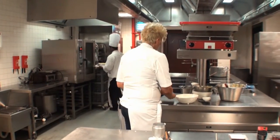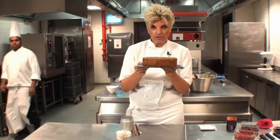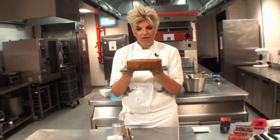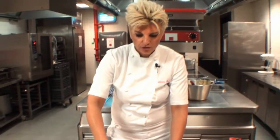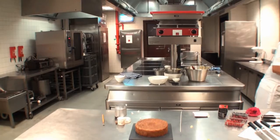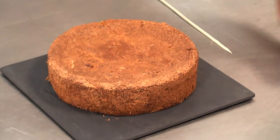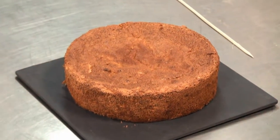Now, something I did earlier — here it is. Look at the volume of this cake. If I show you this, you would assume it has flour in it, but no, it doesn't. So what we are going to do is decorate this cake. I will decorate it in the same way as I did at the Dubai Shopping Mall food festival about a month ago.